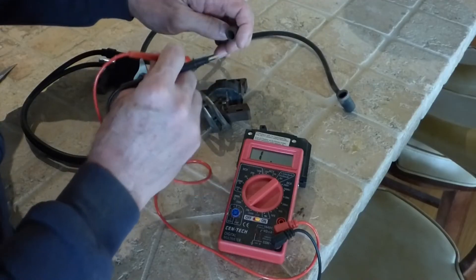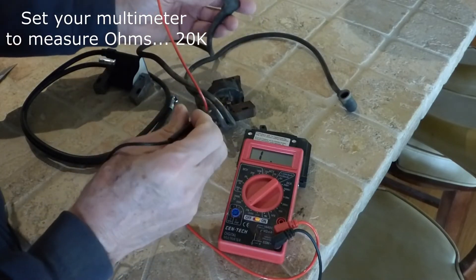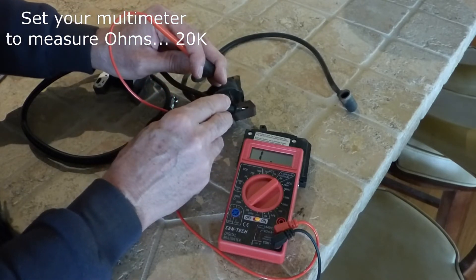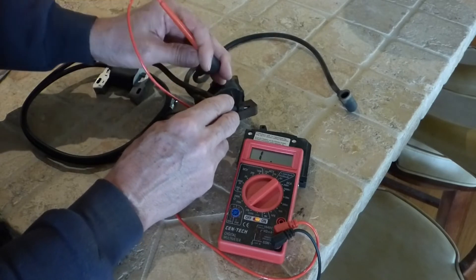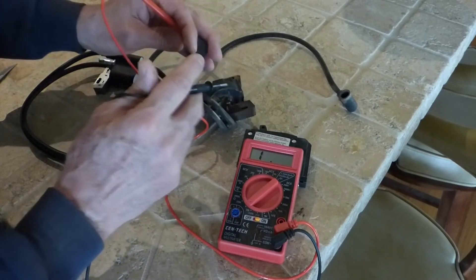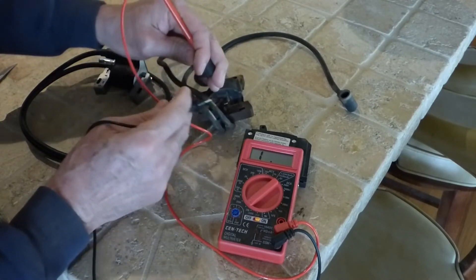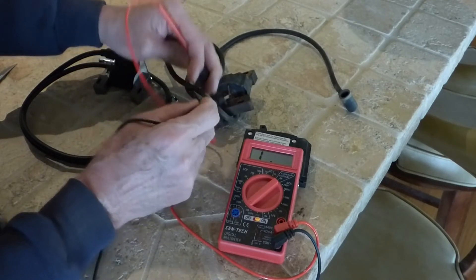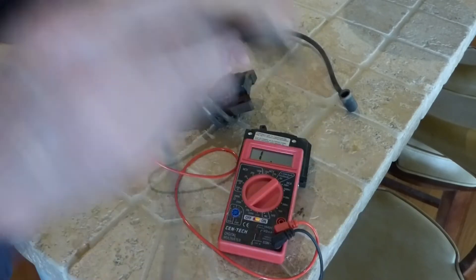Typically on a one-wire coil, you touch the positive lead to the spark plug connector and the negative lead to the base of the coil, and you should get a reading between 2500 and 5000 ohms of resistance. This coil's bad so we get nothing. But you can't test a two-wire coil this way — on a single wire coil you'd get a reading of resistance if the coil was good.